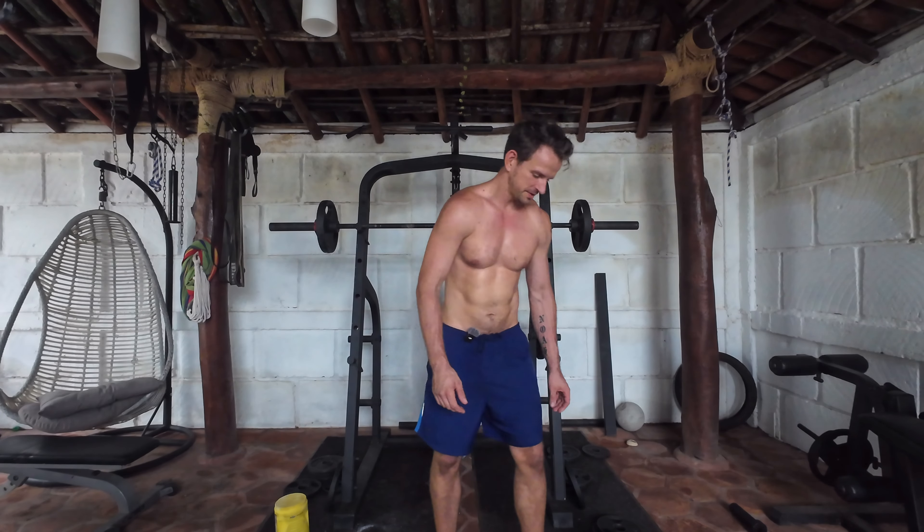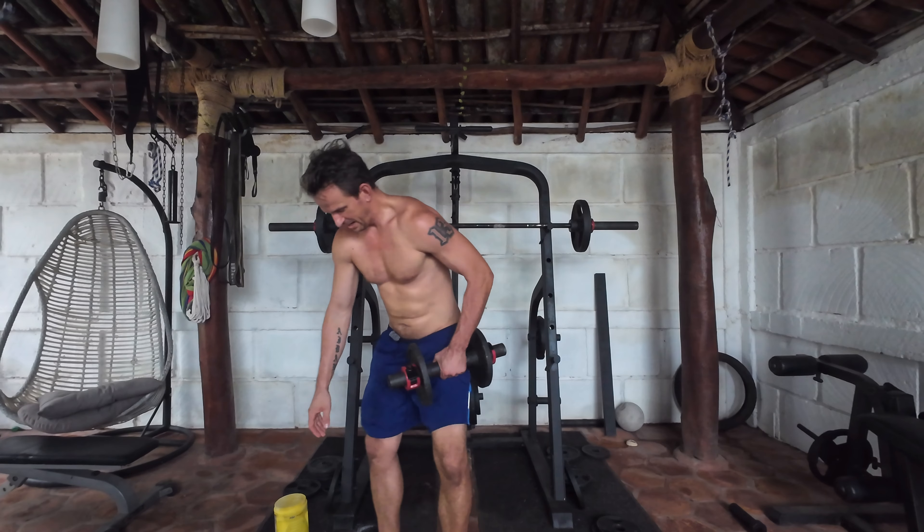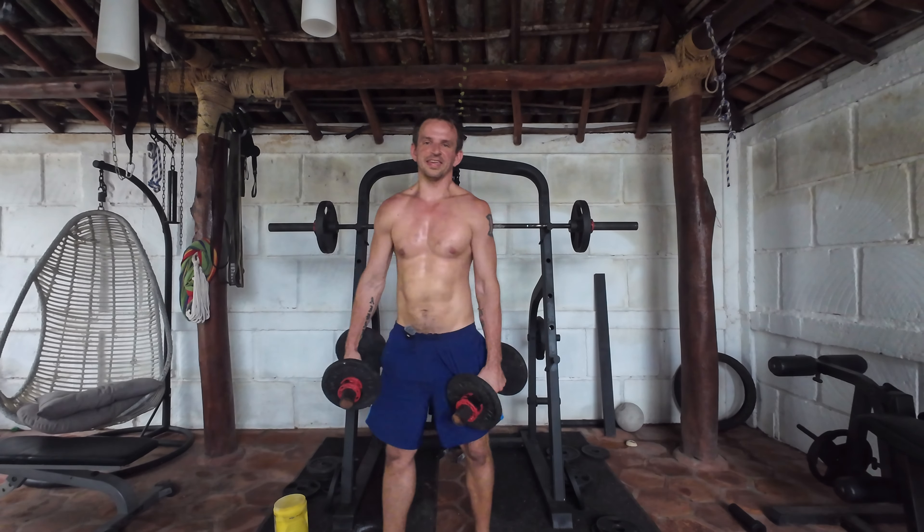Front raises are next. Shoulders are nice and quick, so don't mess around. Next exercise is front raises with 20 pounds again. Last week I had 7 — let's see if I can get 8 this week.